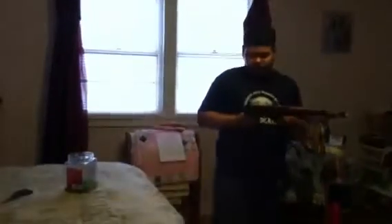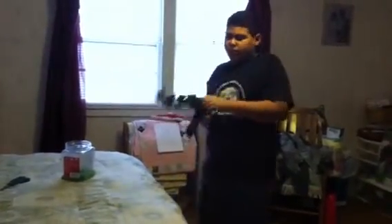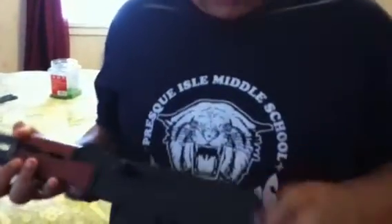Hey guys, Adrian Fivert, coming to you guys with another airsoft gun review of my AK-2008 spring. It's spring action and it has a bayonet. It has two sling mounts, one right here and one here.